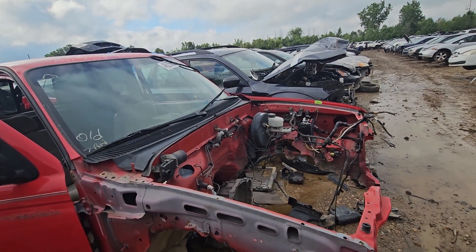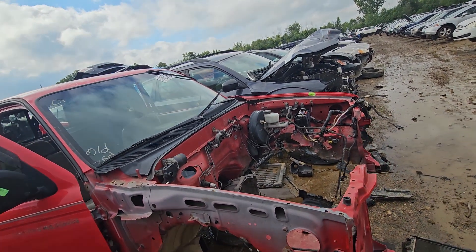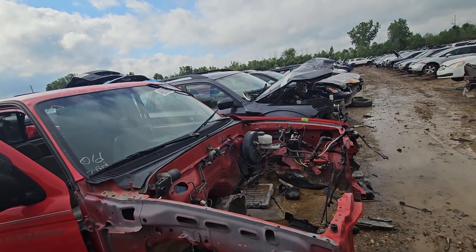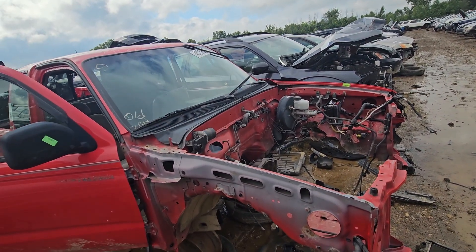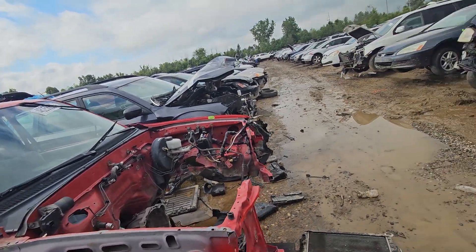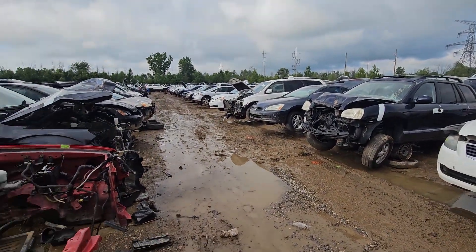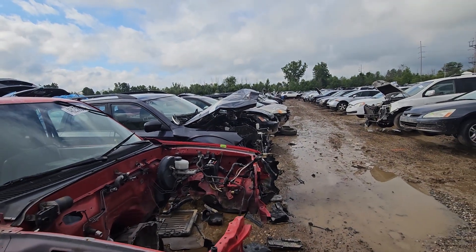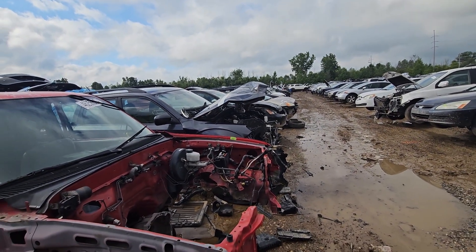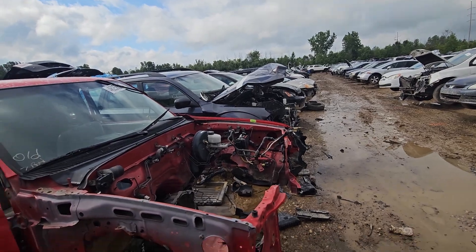That is definitely the same stuff I already have. Do your research, people — trust the science. But there is another one, as the prophecy foretold. I'm gonna segue into Facebook Marketplace land — it's about a 45-minute drive for me.